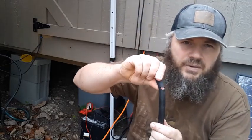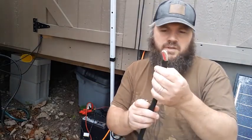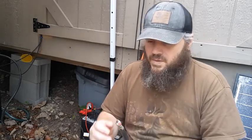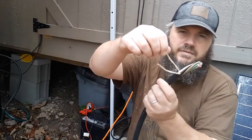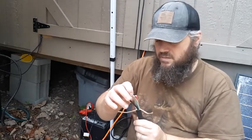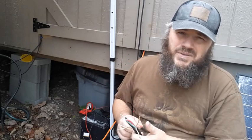It cuts through like butter, so I've got to be careful with it. I'm going to need to expose at least four inches of this wire. Inside the wire there are these protective paper cords. That seems to keep everything separated and gives it a better non-conductive transmission as the power goes down the cable.